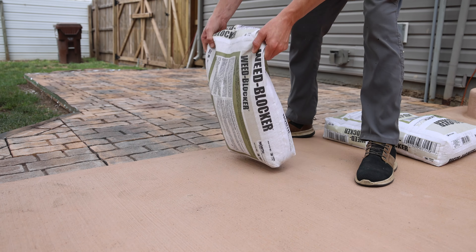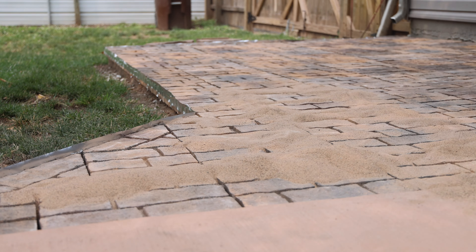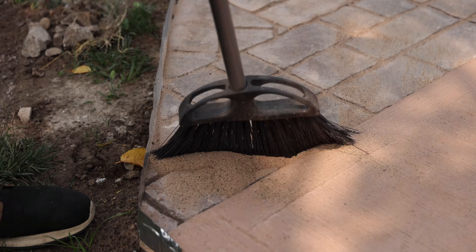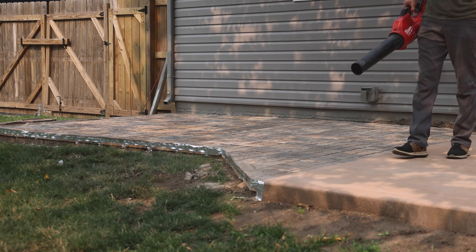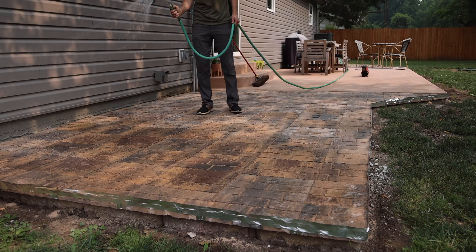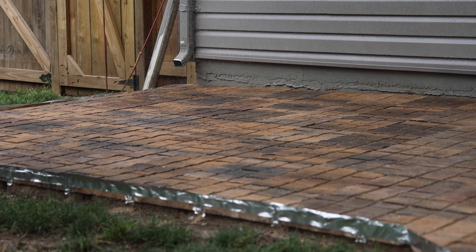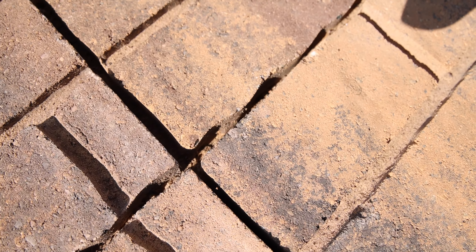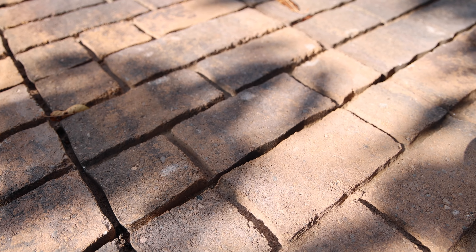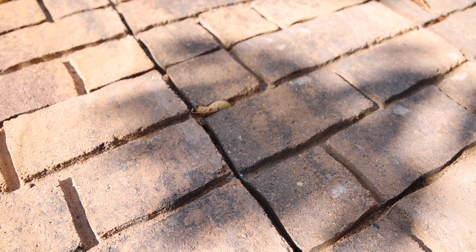The next thing was to add paver locking sand. In hindsight, I wish I had just used sand-mix concrete, because after spraying the paver locking sand down a few times as directed — it's supposed to dry and harden — we had a major storm two to three days later that rained really hard, causing a lot of that sand to flow down into the joints and into the gravel. If I had had sand directly underneath the pavers it probably wouldn't have done the same thing. So make sure to take that into consideration if you do a project like this.